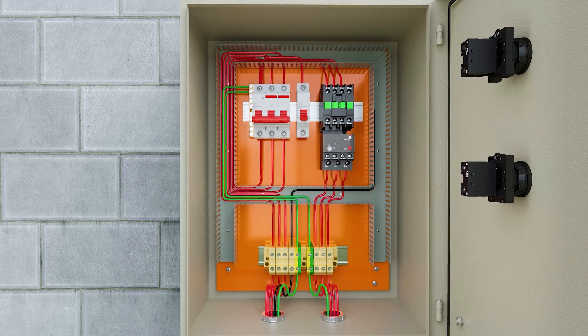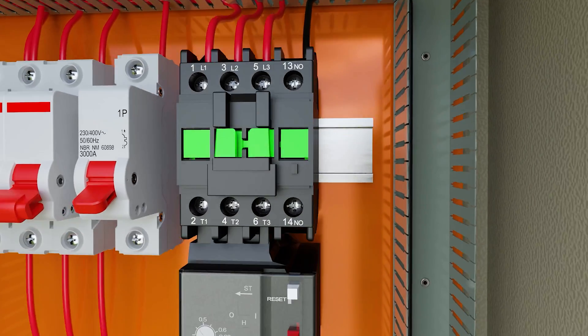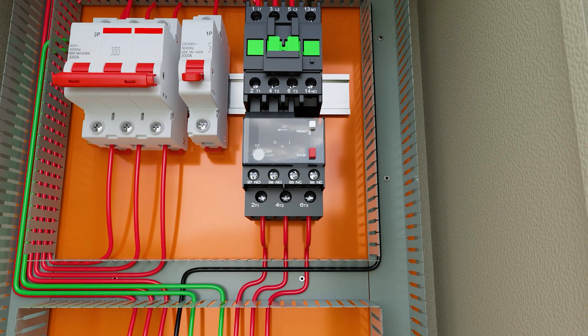We start the control circuit by connecting the neutral wire directly to A2 of the contactor. We leave with a phase wire from the one-pole MCB and connect to terminal 95 of the thermal relay, which is a normally closed contact.